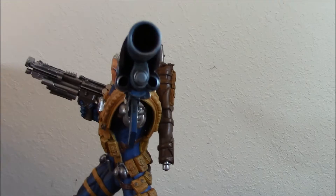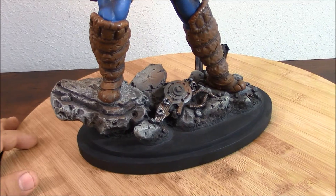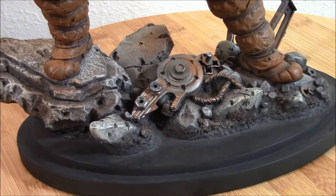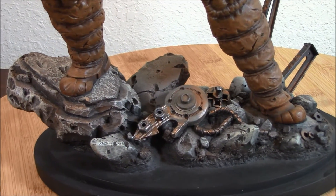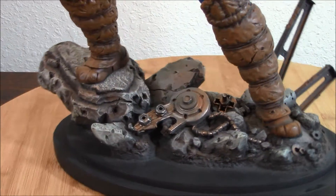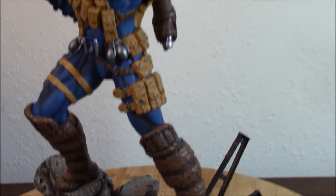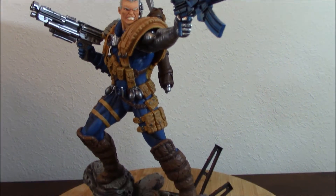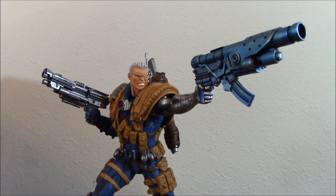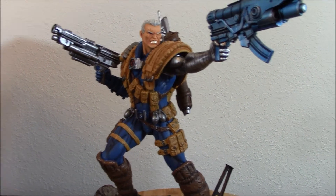As you can see, that's a big, big gun. As you can see right here in this base, there's a lot of debris. In this case, Nathan Summers — the son of Scott Summers and Madeline Pryor, the clone of Jean Grey — grew up in the future. He was born in this time, but he was sent to the future where he was raised. And pretty much he had to battle a world that was against mutants and everything.